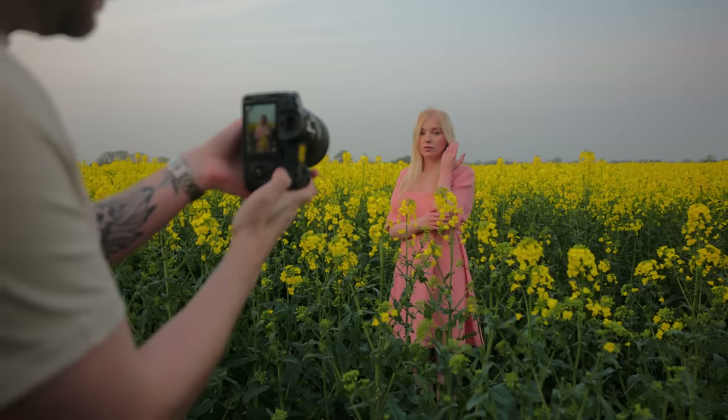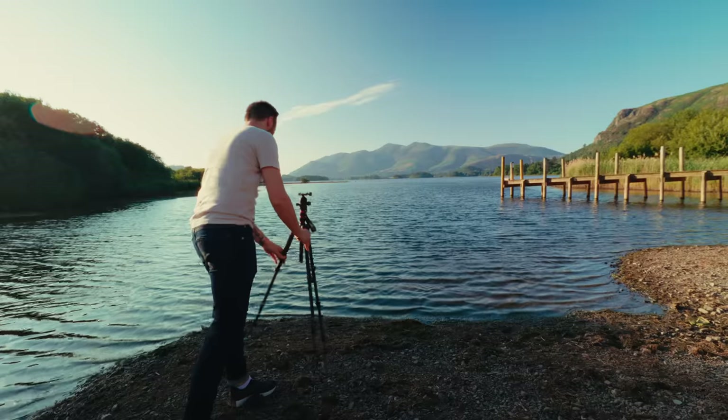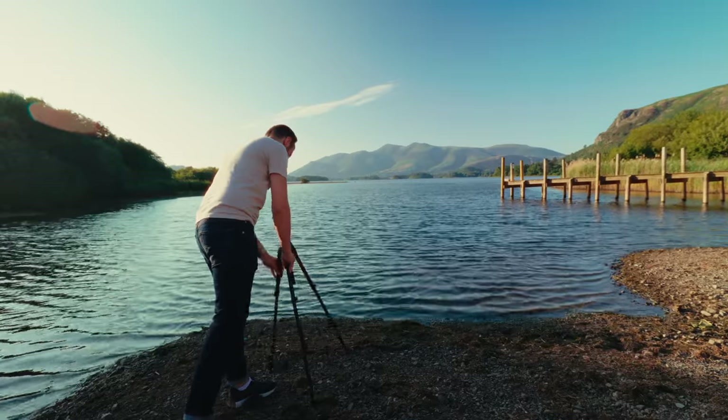We'll mainly talk about a portrait setup on a budget, but we'll also take a look at travel and video setups, as well as some of my favourite tried and tested budget accessories for both photo and video. So let's kick things off with portraits.